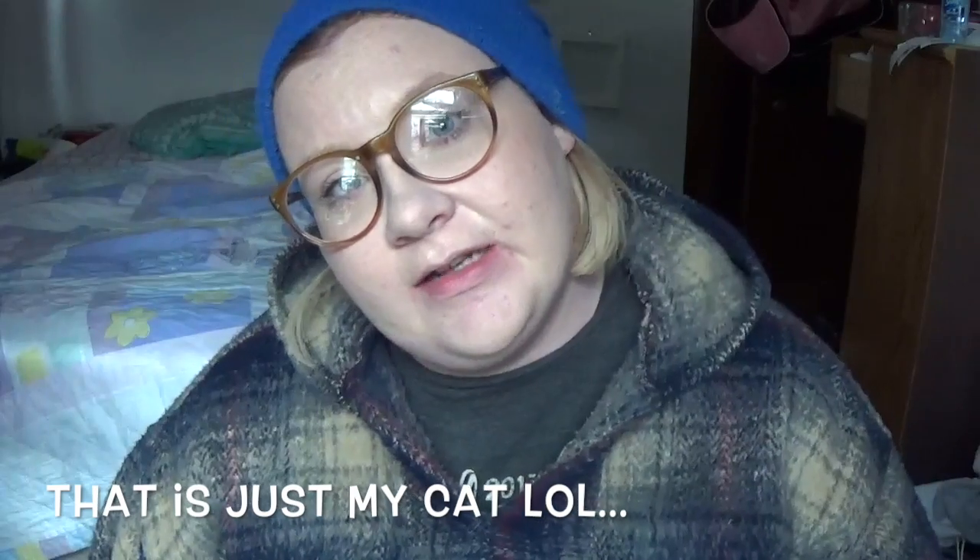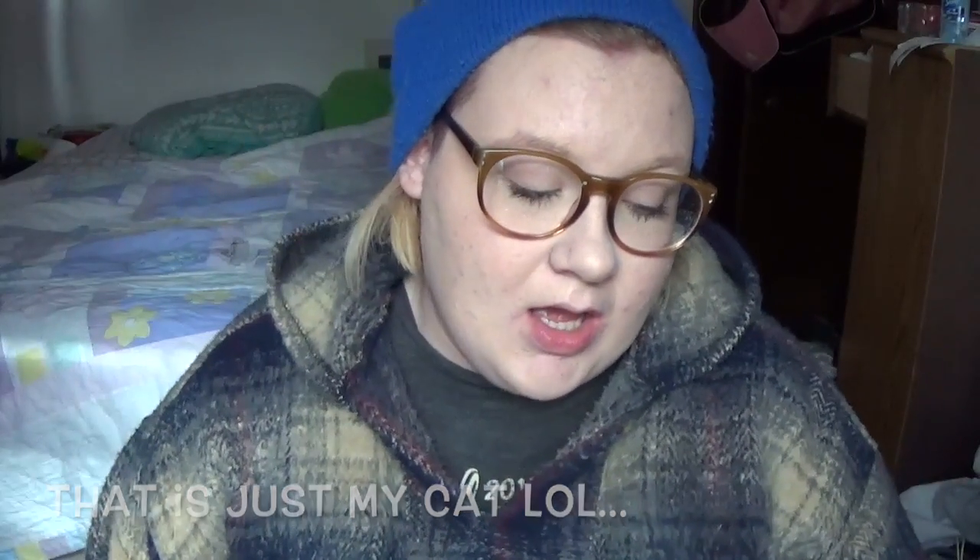Hey guys, and welcome back to my channel. It's been a really long time, but we don't need to talk about that. How are you? Are you good? I kind of missed you. I haven't been doing YouTube because I made a couple of videos, was totally not proud of them at all — thought they were horrible, didn't even want to put them out on the internet. So they're not up. I've just been really busy and YouTube kind of had to take a back seat, which kind of sucks, but it just needed to happen.